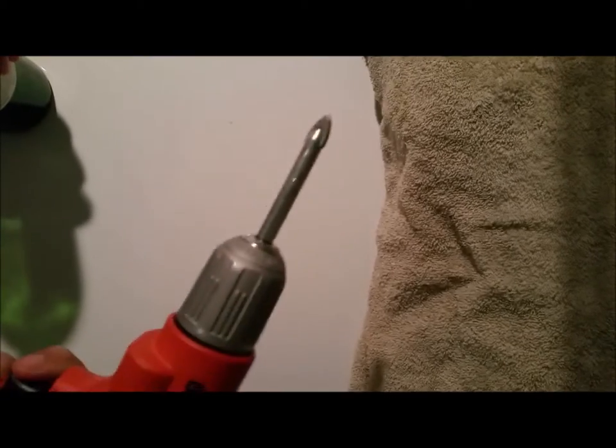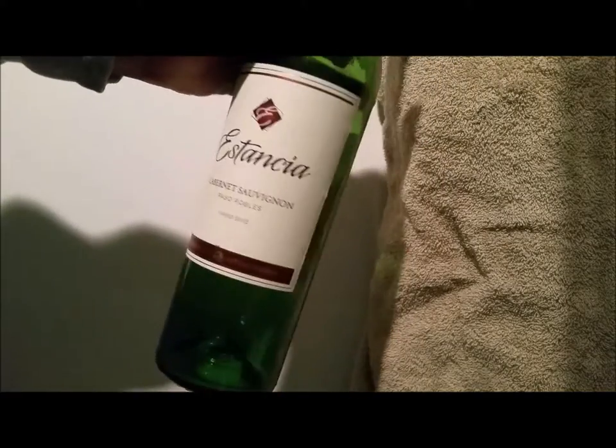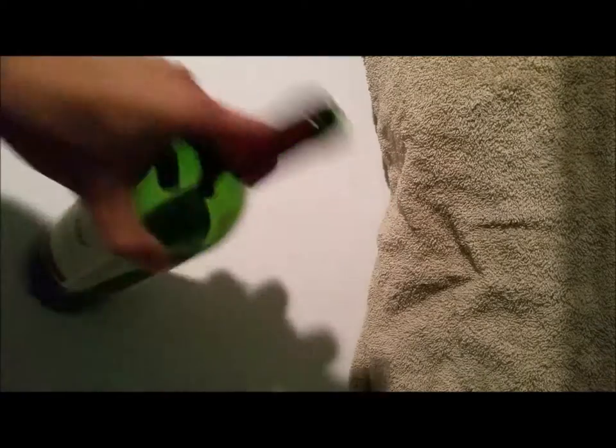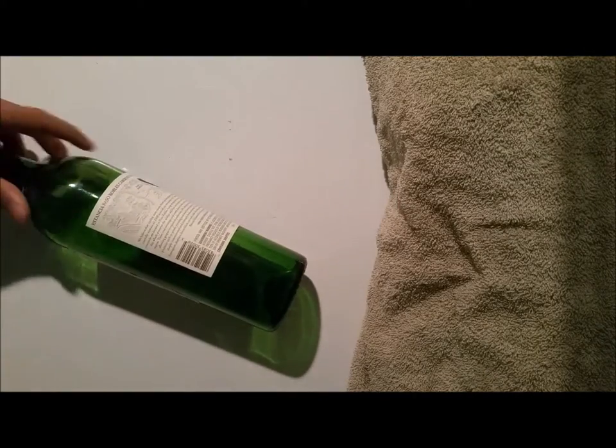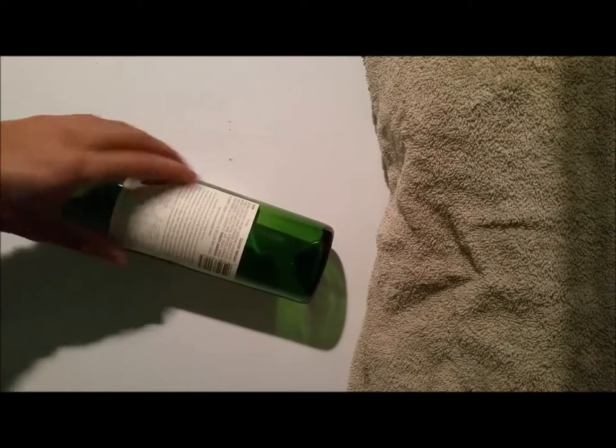The first step is going to be to drill the hole. After you have your glass drill bit inside the drill, take your wine bottle and begin to make a hole at the back at the base of the bottle. When you initially begin to drill, you're only going to want to use about one eighth of the power of the drill. You'll notice that it's very easy for the drill bit to slip until you have a hole started.